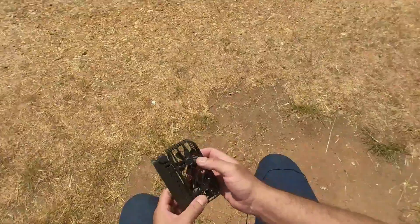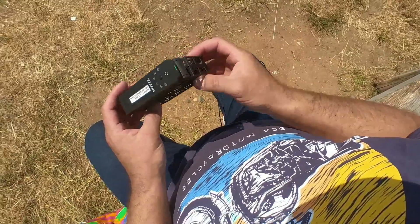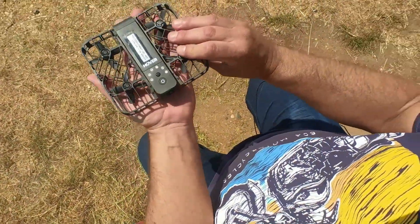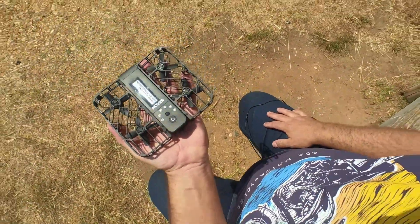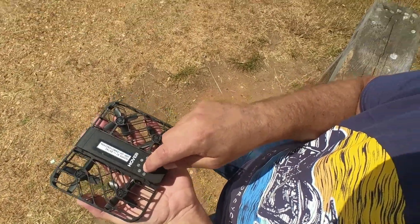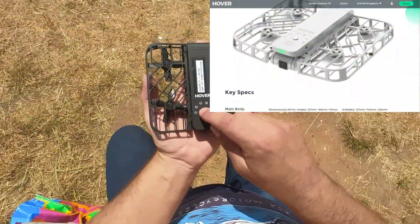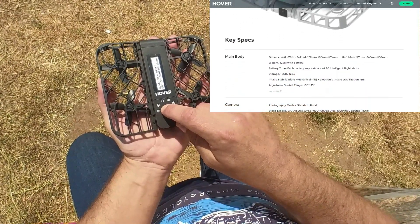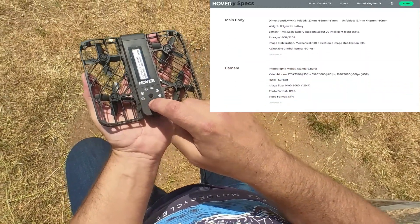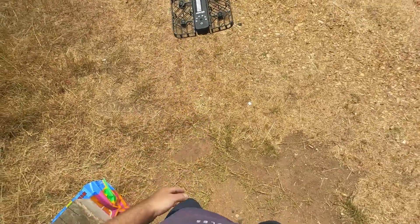Something different to show you today — I probably got my hands on one of the first Hover Camera X1s in the UK. The way it works: you unfold it, it's actually a very stable build, you select the flight mode and it tells you what it does, then you just start it up and it goes up into the air and starts hovering all by itself.